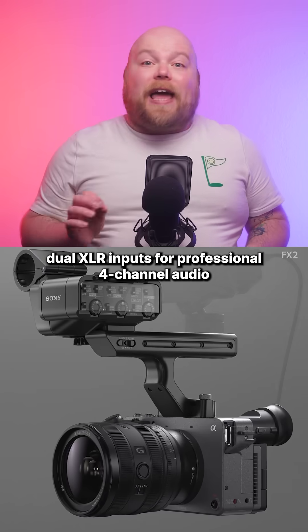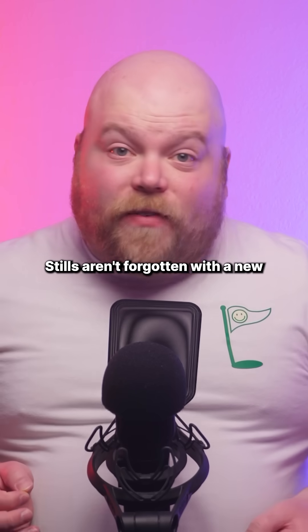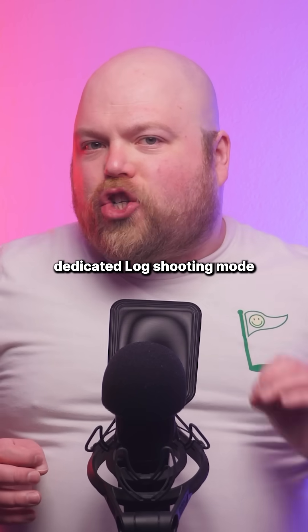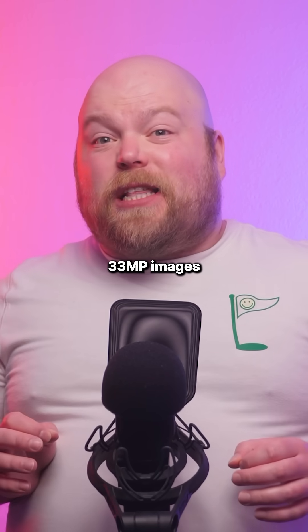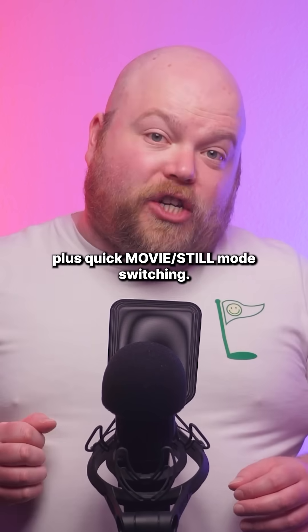The optional handle adds dual XLR inputs for professional 4-channel audio. Stills aren't forgotten either, with a new dedicated log shooting mode for 33 megapixel images optimised for colour grading, plus quick movie and still mode switching.